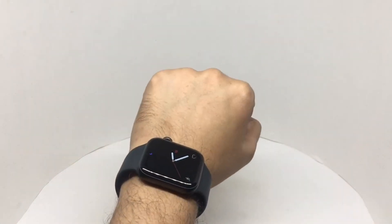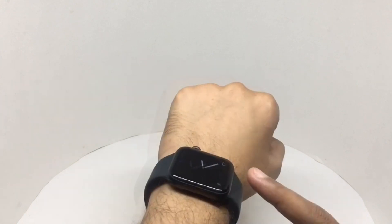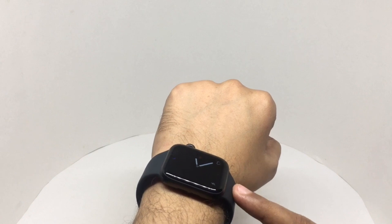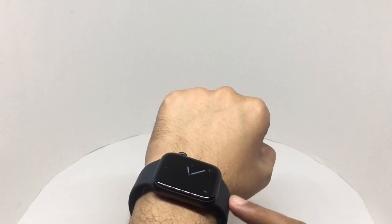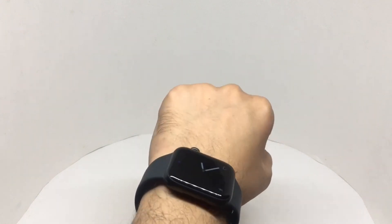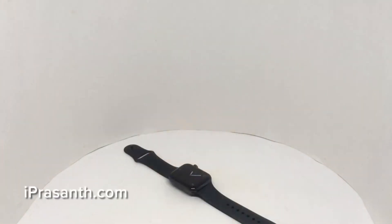That's how it looks when you wear it. This version has always-on display — you can turn it off if you want. I still get one and a half days of battery. I'm really enjoying this new Apple Watch. Quite nice.